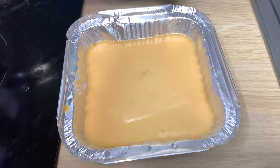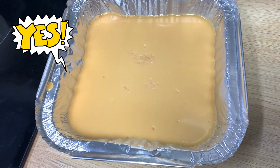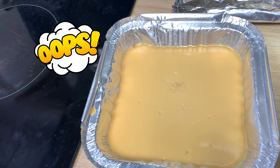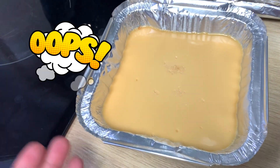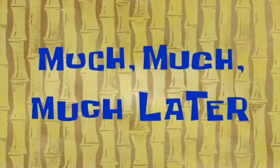Meron na tayong malutong isa. Papalamigin muna natin yan. Itataob natin siya sa plato para makita natin ang kanyang texture. Papalamigin muna natin siya — ilalagay ko muna siya sa ref. Much later — ayan mga mamsi, malamig na ang ating leche flan. Titignan na natin siya. Tignan natin kung gaano siya ka-creamy.